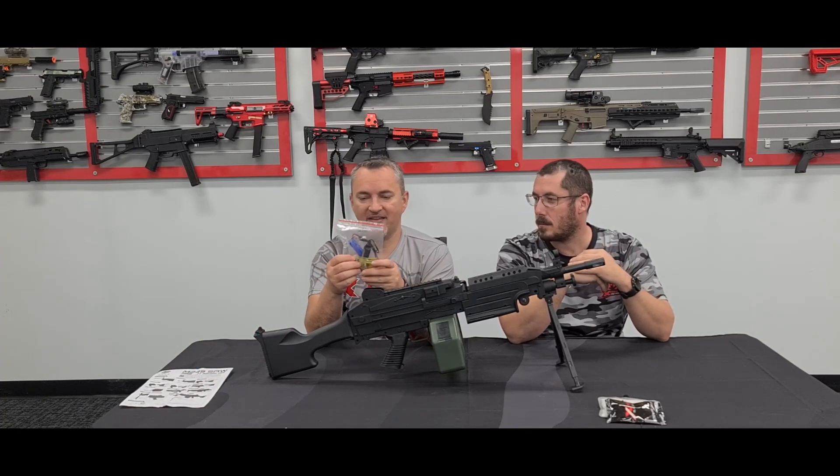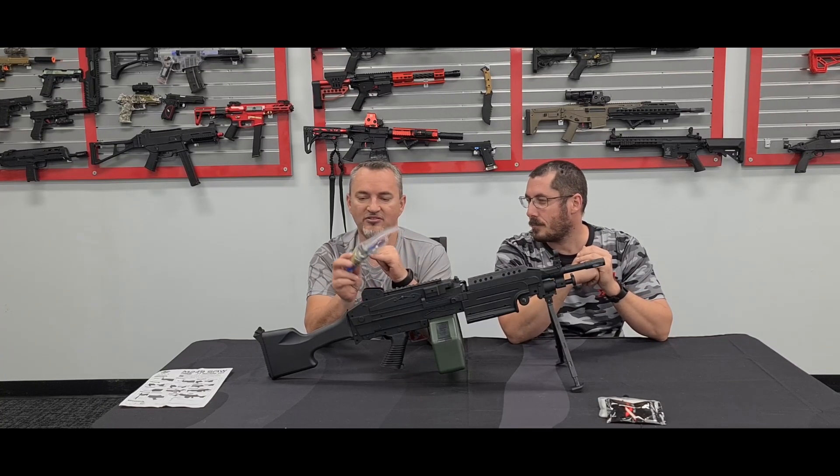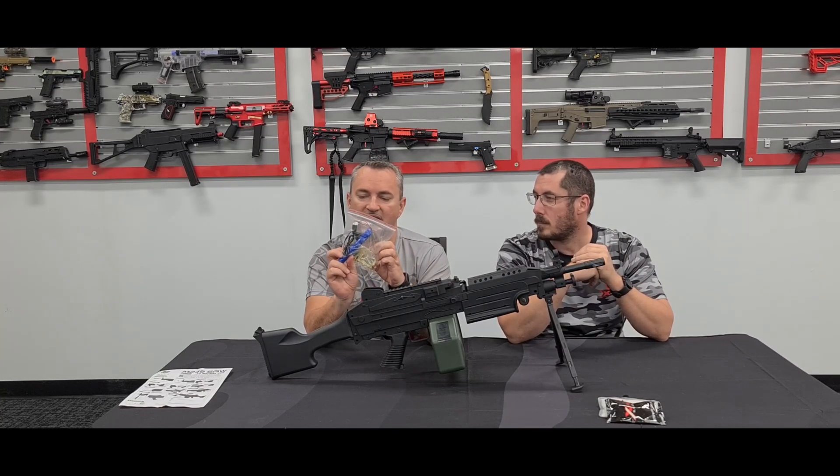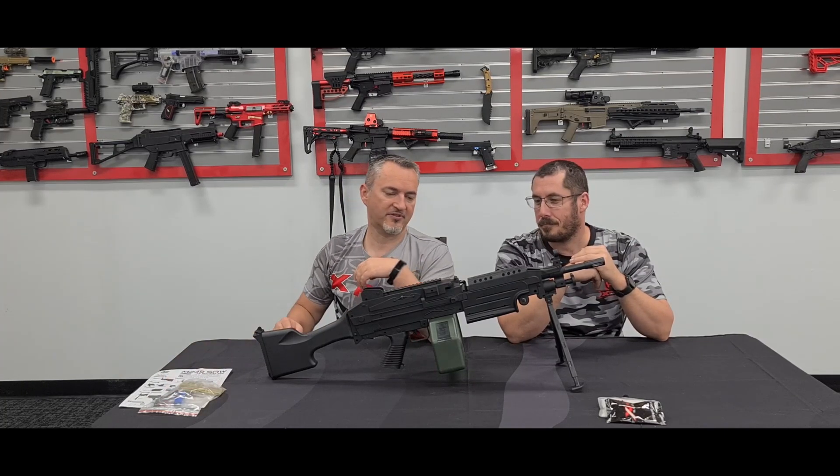You get your bag with the battery — 7.4 volt — a USB charger, and about two and a half thousand gels, which you can toss. Yeah, use them for a grenade. Get yourself some oranges or pinks and run it through those.